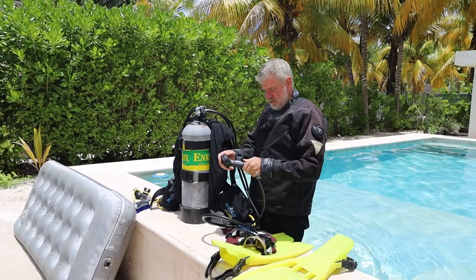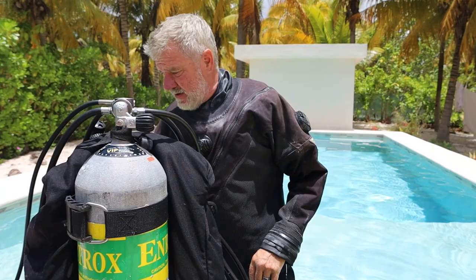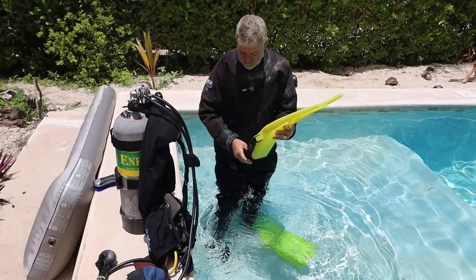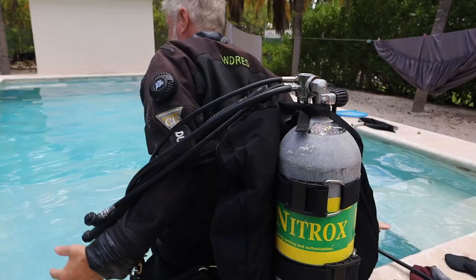So far I'm dry — we are good to go. I'm going old school with a little bit of spit in the mask. The purpose of this session today is specifically just to jump in the water and see what weight I need. The ultimate goal is to get yourself at that perfect weight to get neutral.